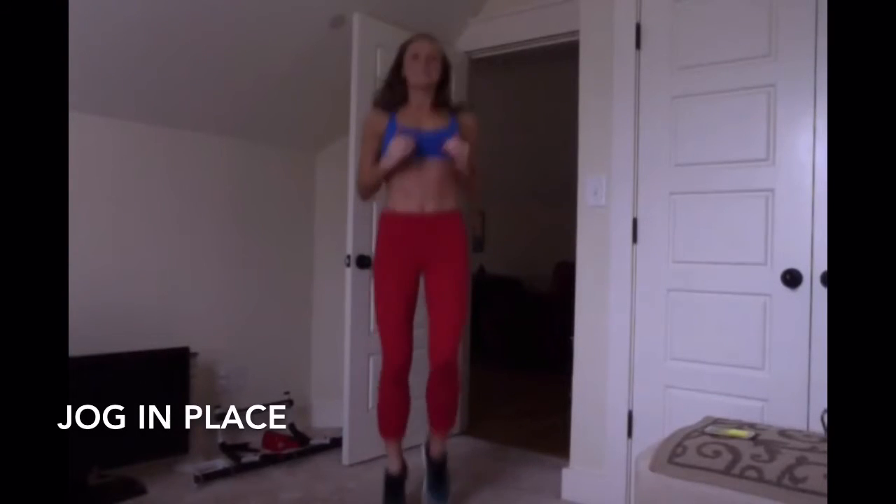And let's just jog. Bring your knees forward. Bring your hands out in front. We're going to start high knees.